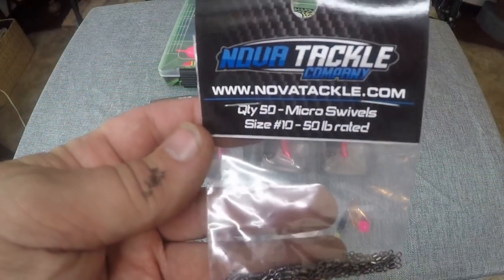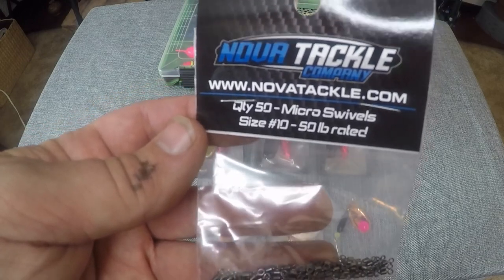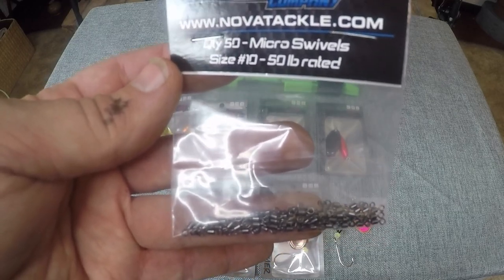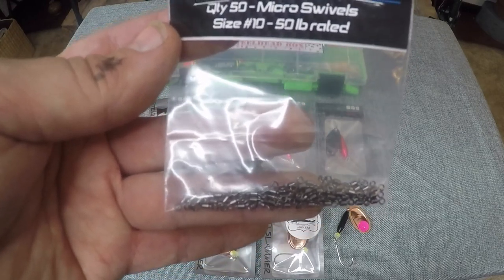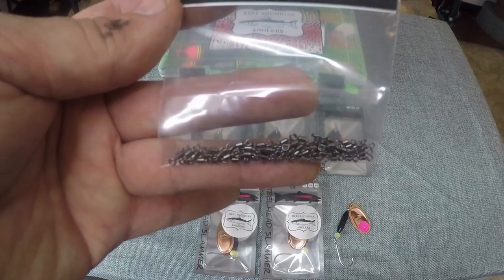One of the other items included are the Nova micro swivels. We are going to use these for float fishing with beads, but you can also use these to reduce line twist when fishing with spinners. If you are using monofilament or fluorocarbon, I highly recommend this. If you are using braided line, no need for these, but these will serve multiple functions for you.